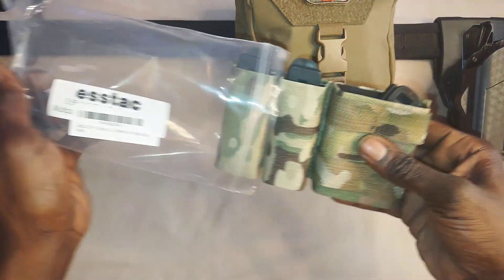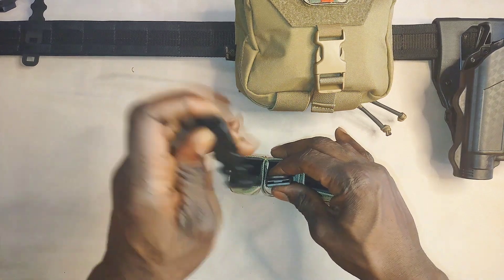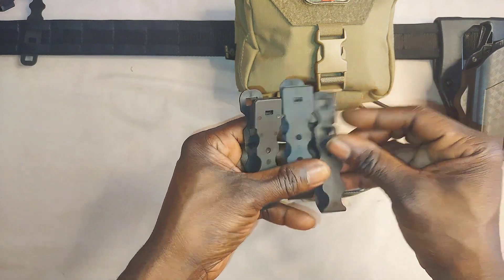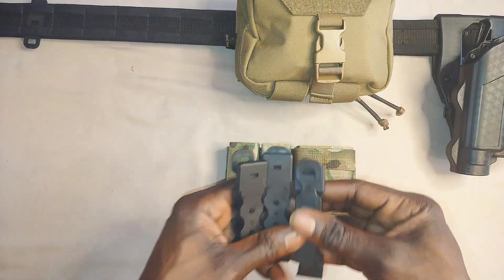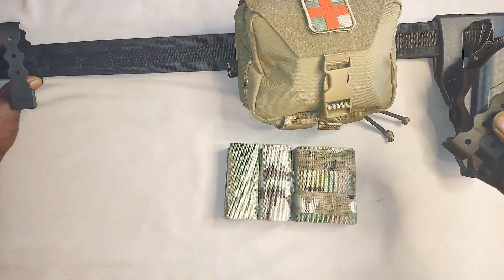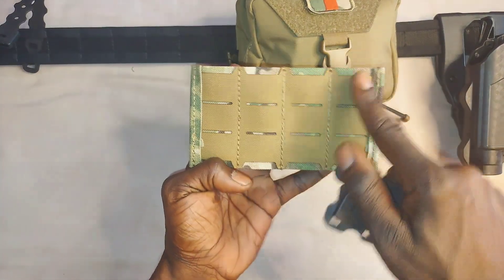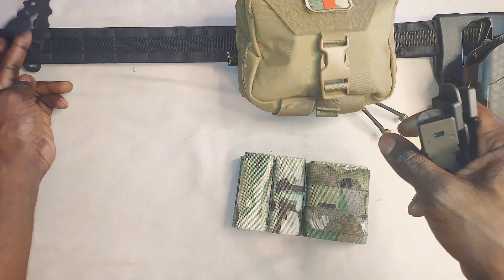We are not going to be doing an install video. When I purchased this off Amazon, they have two different versions you can get: one that has the malice clips or one that doesn't. I suggest you get the malice clips version. You get four malice clips for your four slots on the back, and I already have one on the battle belt marking where I need to start.